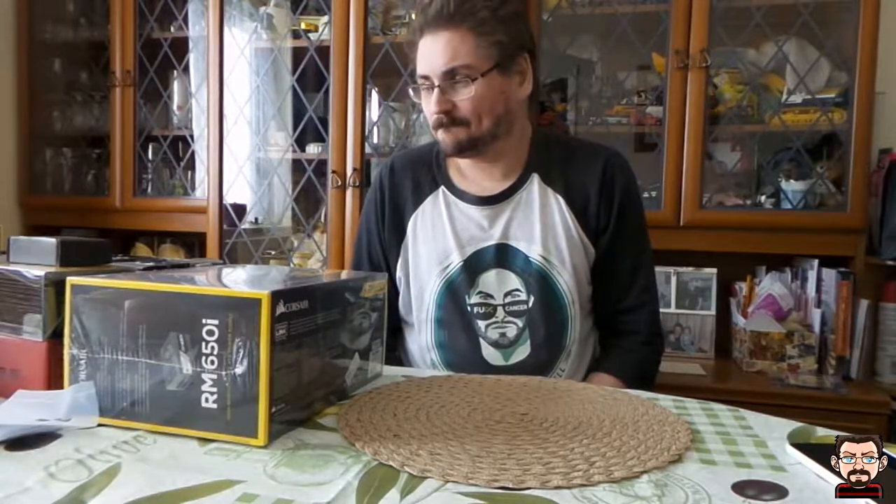Hello everybody, welcome to this video where I'm going to be doing a bit of showcasing some of the new bits that are going to be going in my new PC build. I'm about to begin — here's what has arrived and been delivered so far.